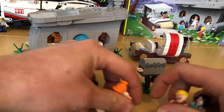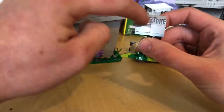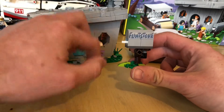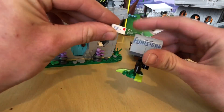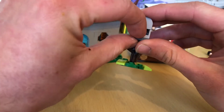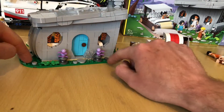We'll look at these four little figures in a minute. First things first, you get one of the little builds — a nice little printed Flintstones mailbox. No stickers at all in these sets, like the last couple of Ideas sets that have come out. You get a little letter. It's a fun little build, simple, quite an easy little build to be honest. A few little niggly little bits on it.